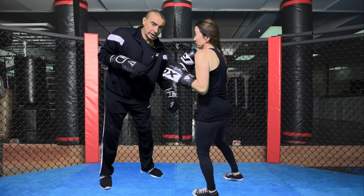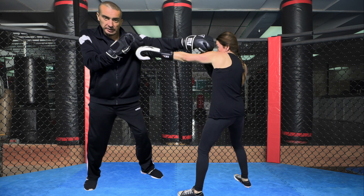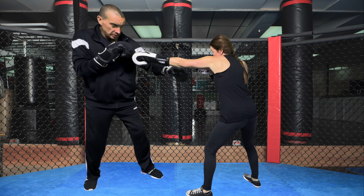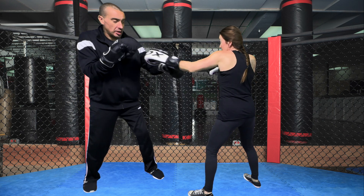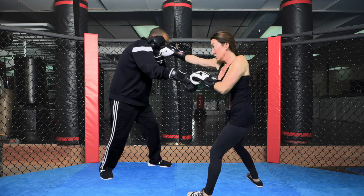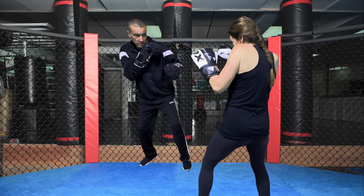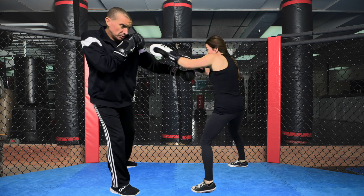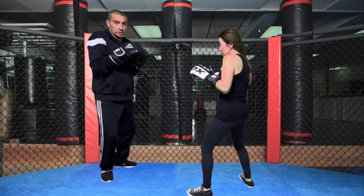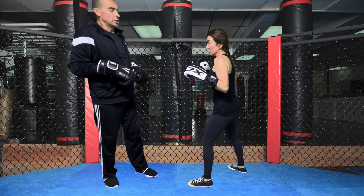After that we work the catch jabs. As she's coming in, I'm landing at the same time — she's catching and striking simultaneously. We're working those catch jabs, just staying in the short range area.